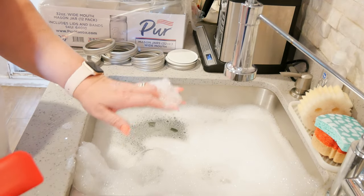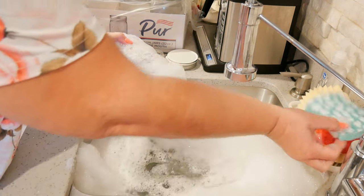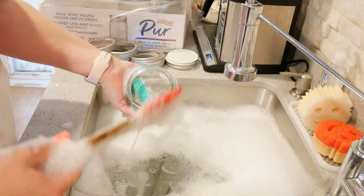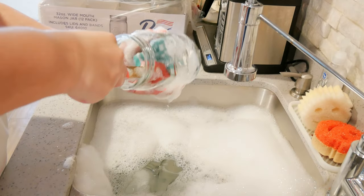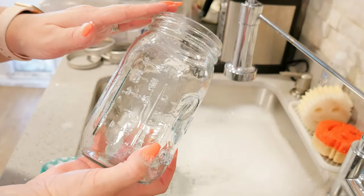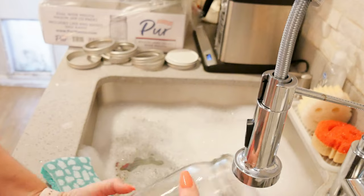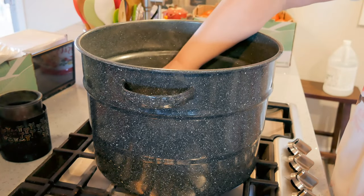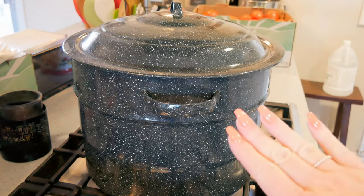I like my jars to soak in very hot soapy water with vinegar for 15 minutes. Then when I'm ready to wash them, make sure you get a really good wash on the inside. I use a rubber spatula for the inside of my jars. Vinegar removes any extra soap residue from your jars. Then we give them a good rinse and put them on the towel to dry.